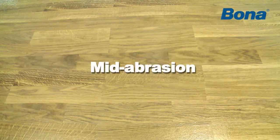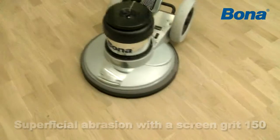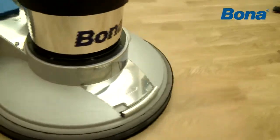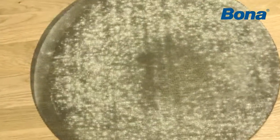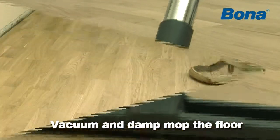One to two hours later, the primer is usually already dry. Now make a superficial abrasion with a screen grit 150 or finer to remove raised wood fibers. Move the buffing machine quickly. If the primer is properly dry, it gives off a fine white powder that won't clog up the abrasive. Finally, vacuum and damp mop the floor to remove the fine dust.